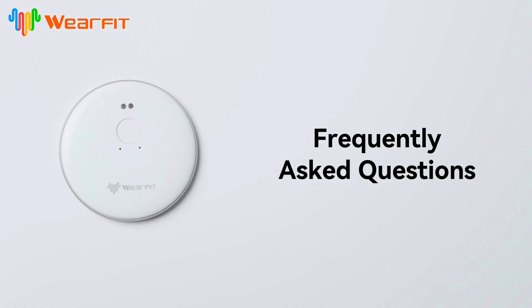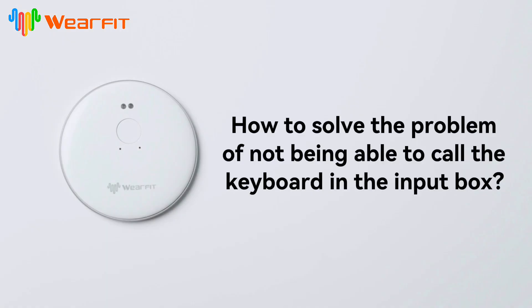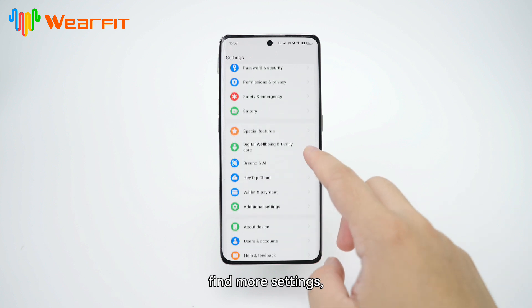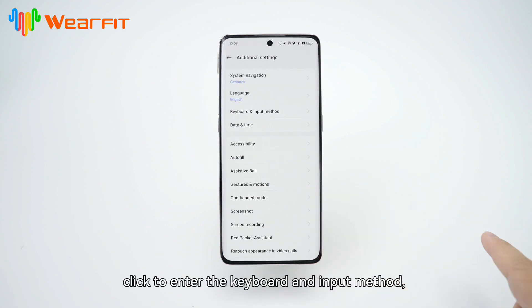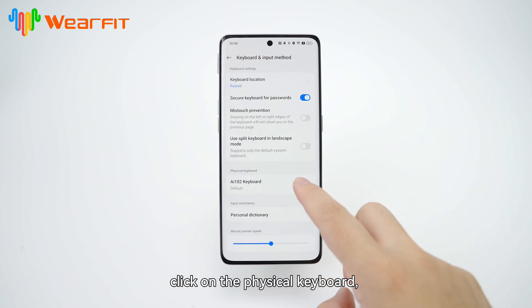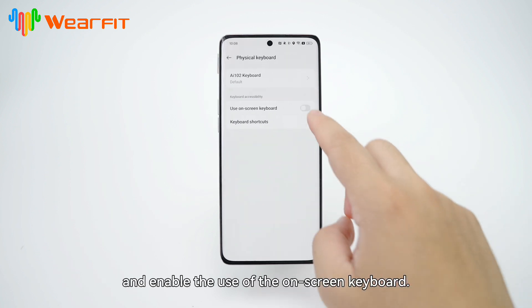Frequently asked questions. How to solve the problem of not being able to call the keyboard in the input box. Open the phone settings page, find More Settings, click to enter Keyboard and Input Method, click on Physical Keyboard, and toggle on the use of the on-screen keyboard.